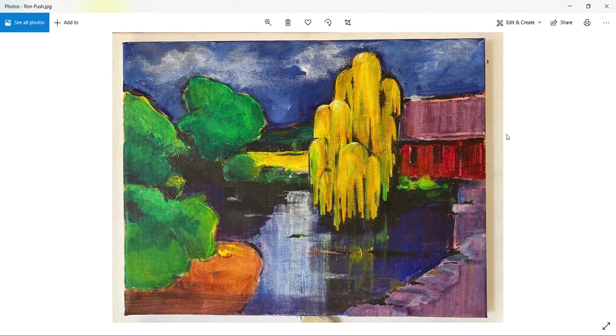Next up we have Ron. It's wonderful to see all these different interpretations of the same photograph. I can see Ron that you've been very disciplined in the use of white paint, which gives a depth to the colors. You've got a little white paint in the sky — this is advice for everybody: it's easy to overuse white with acrylics.